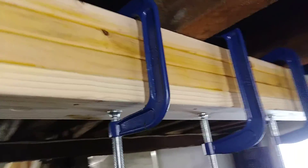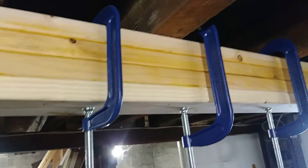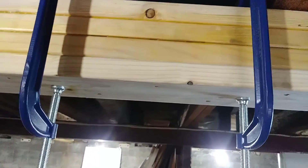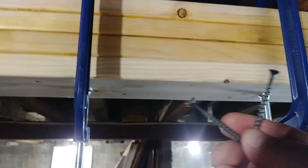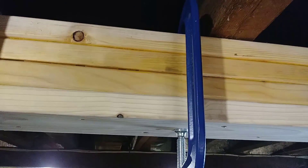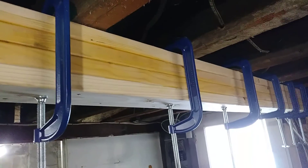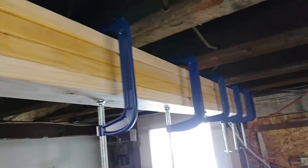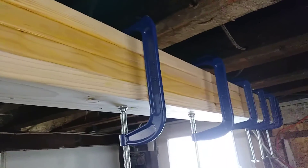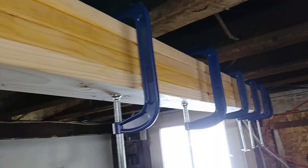As each layer was added, we used C-clamps to press the layers together, spaced at about eight-inch intervals. We also used two-and-a-half-inch standard construction screws to attach the laminated segments together. As each layer was added, we allowed it to dry for about one day before removing the clamps. Each successive layer was then screwed and glued to the layer before it.